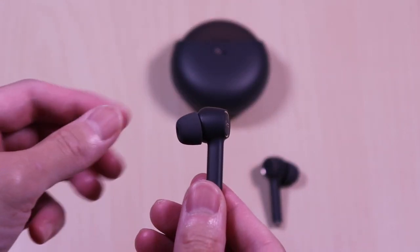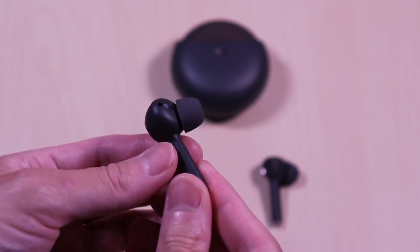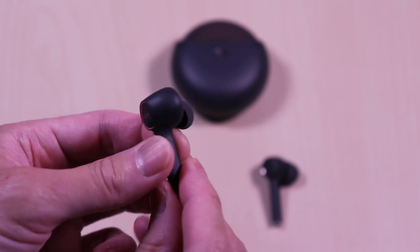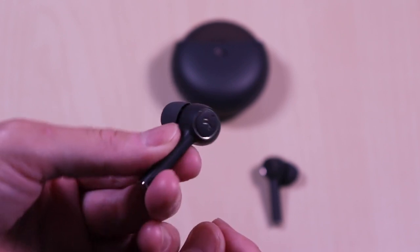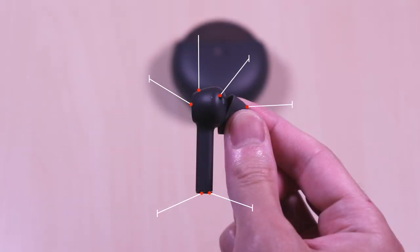These also have wireless charging, and you can see it activate on the charger. The earbuds have a stem design and a matte finish just like the case. The ear markings are on the inside, and on the outer face you have some subtle gold accenting around the touch control and the bottom of the stem. Each of the earbuds have interchangeable ear tips, sensor, microphones, and charging contacts.